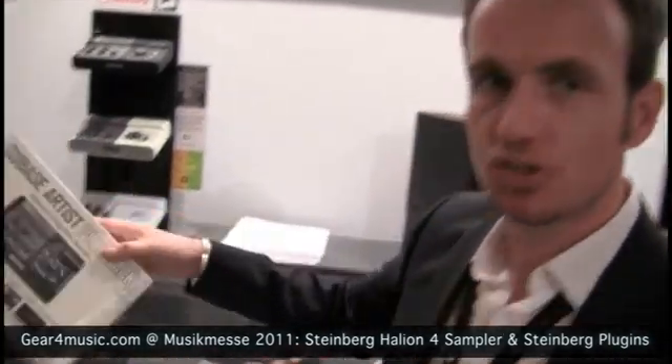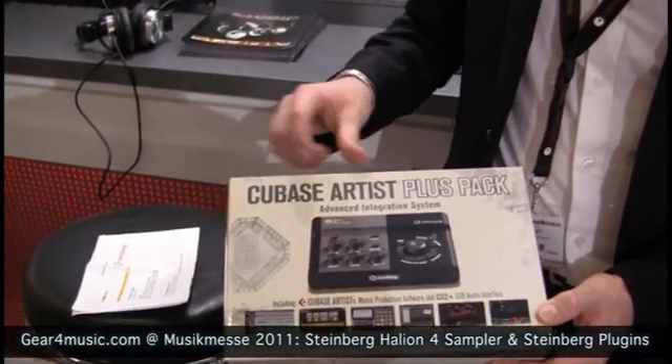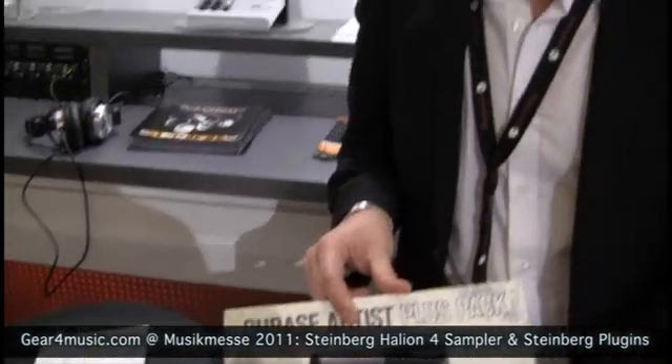The second addition to our range is called the Cubase 6 Artist Plus Pack. This is basically a combination of two products: our popular CI2 Plus USB audio interface and Cubase 6 Artist, in one package. So if you are looking for an all-in-one solution to get started in computer music, this is a great way to get started. The price point is very advantageous — it will retail in the UK at £320 including VAT, and it will start shipping within the next couple of weeks.